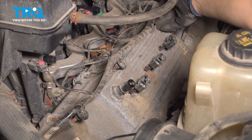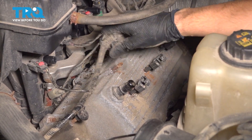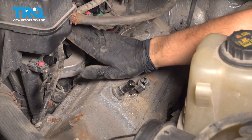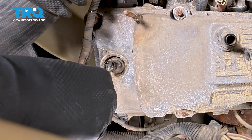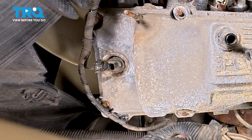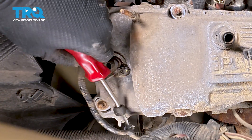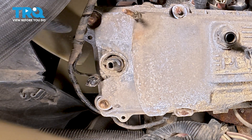Let's unclip the wiring harness that runs across the top. This is the harness that feeds the ignition coils, the injectors, and the variable valve timing solenoid at the front. You don't have to disconnect any of these up here — just push it up and out of the way. On the front, let's unplug the VVT solenoid. A pocket screwdriver can come in handy for that, just to press on the tab and pull it up. Remove the two remaining retainers for this wiring harness — use a trim tool if needed — and push the harness around the valve cover on the front of the head.